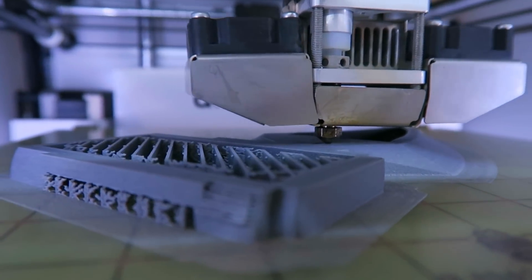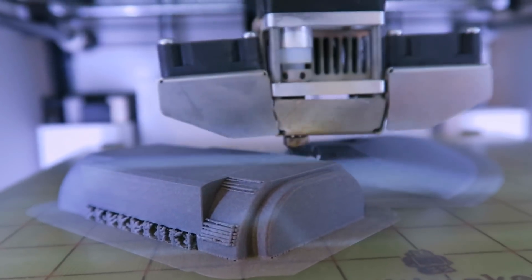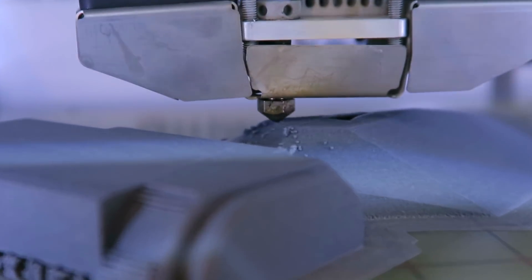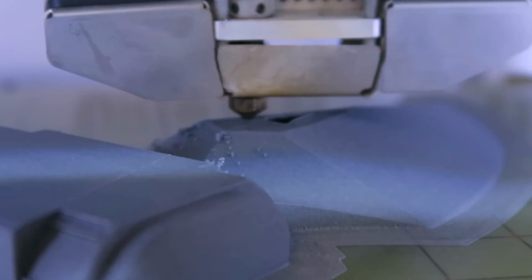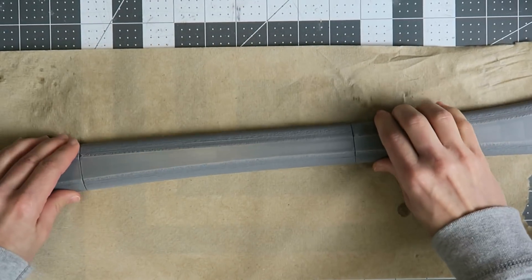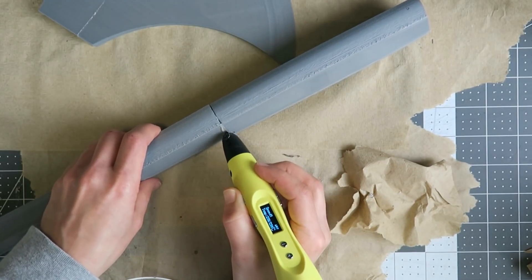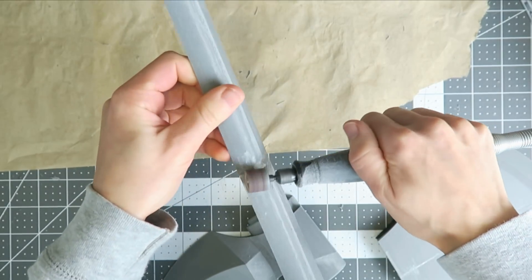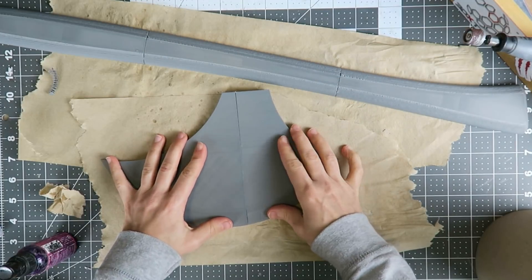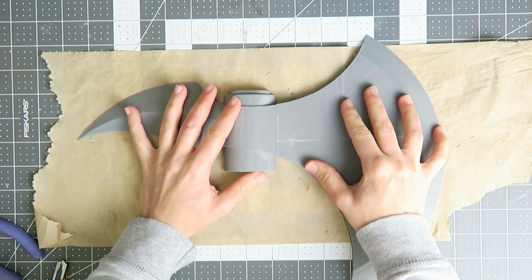Specific dimensions I based on an article which I'll link below, discussing the required functionality of the weapon as indicated by feats such as killing a trolloc with the spike, swinging the axe one-handed from horseback, and still concealing it comfortably under his cloak. Beyond that, we know this was a weapon that Perrin appropriated, not something custom-made for him, so I'm going to keep any personal touches to things that could have been added after he left the Two Rivers.